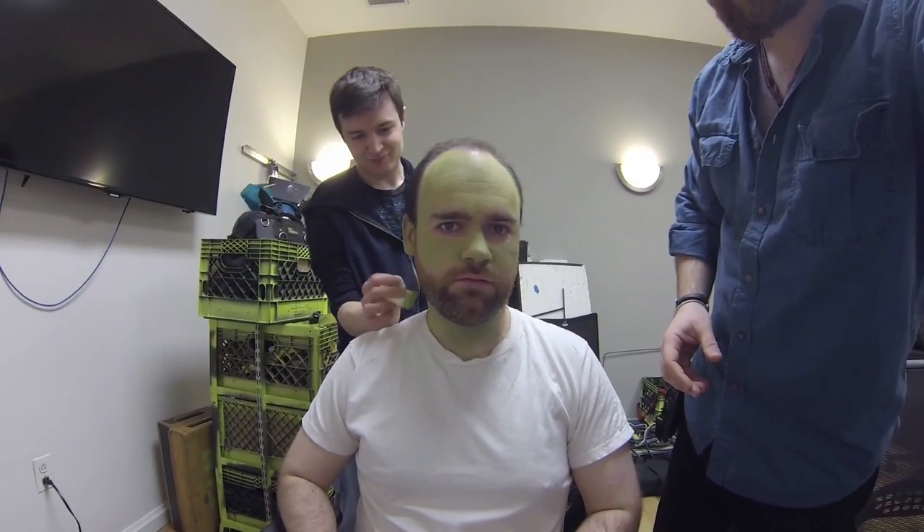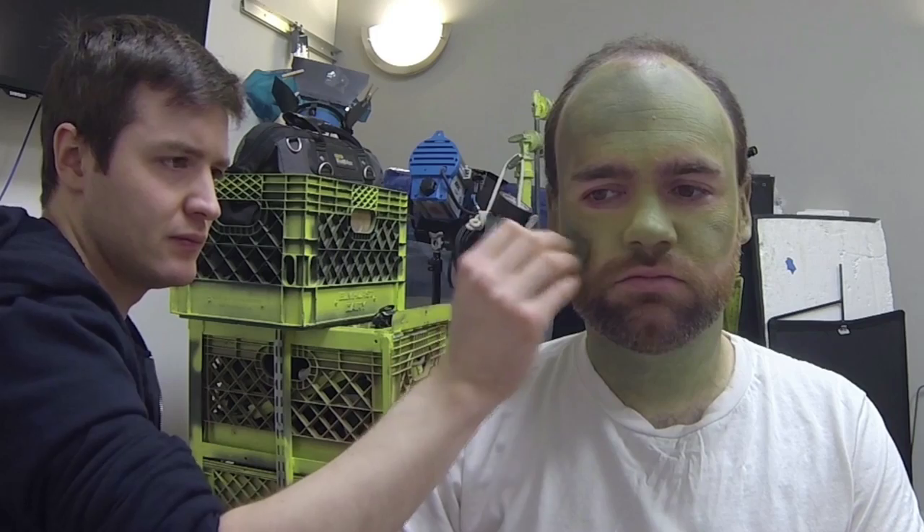When it first came to transforming Franklin into a zombie, I wanted to age his skin. It's very easy to make your character look flat by just painting on the makeup. So if you use a stipple effect with a sponge, it gives a nice natural texture to the overall color, and also gives a bit of uneven spaces here and there so that it's not just one solid color.